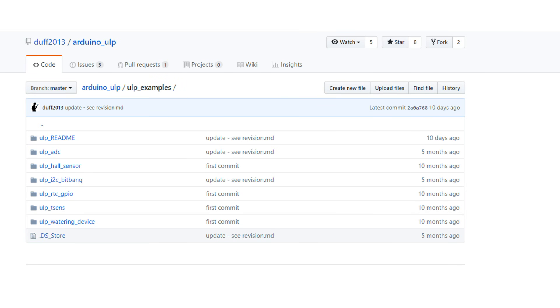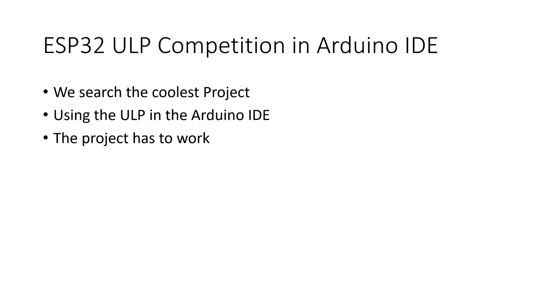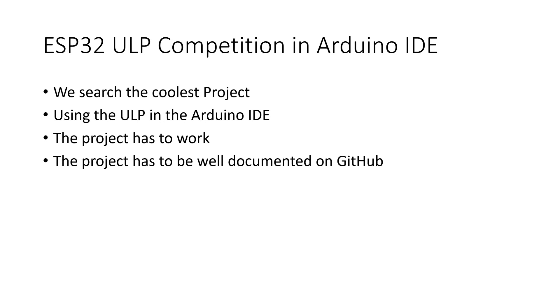Back to the ESP32. The ULP can also read I2C sensors and check their values — only if something has to be done does it wake the main core. Unfortunately, there are not a lot of ULP examples available for the Arduino IDE, and if they are available, they are not well documented. This is why I start a competition amongst my viewers: I'm searching for the coolest project using the ESP32 ULP in the Arduino IDE.